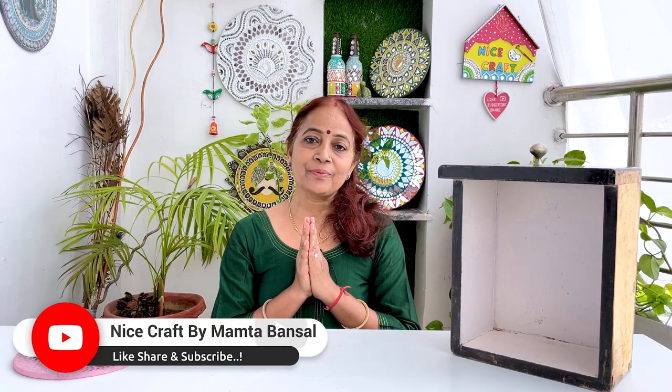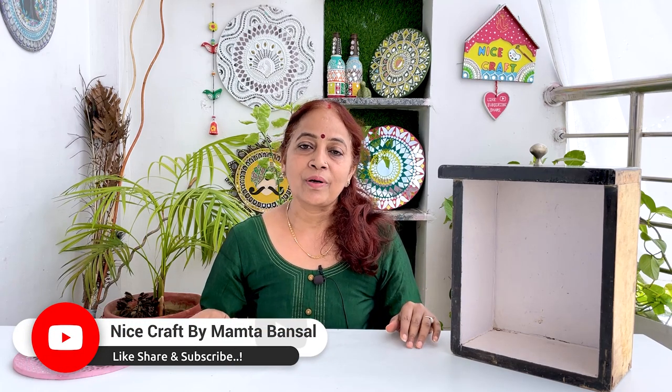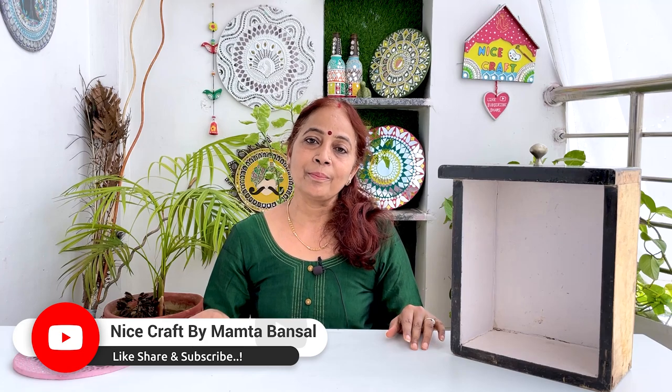Hello friends! How are you all? Sometimes there are old things in our house, and we don't think about them — we just give them to someone or remove them. But today I also have an old thing. They are quite old, so today I have reused it. We can build it in a new way. Let's see how I prepared it today.